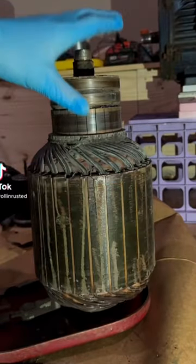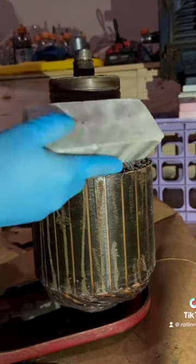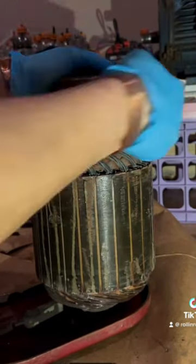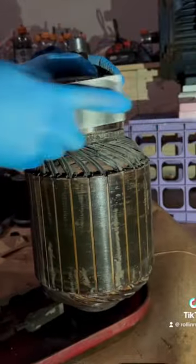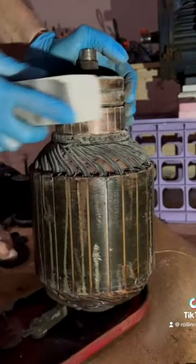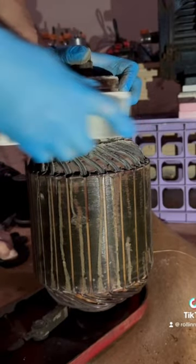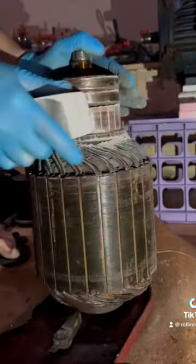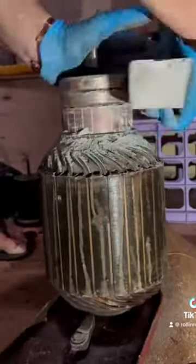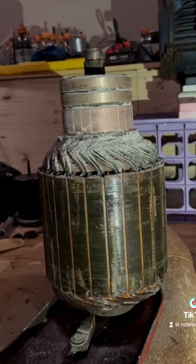I didn't know that they made a cleaning block for the commutator on this armature. Apparently it's a giant eraser block — makes a lot of dust. But you've got to go in the direction that your armature rotates and continuously sand it until it's nice and pretty. That's what I did.